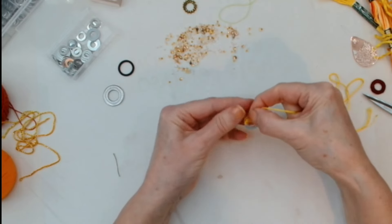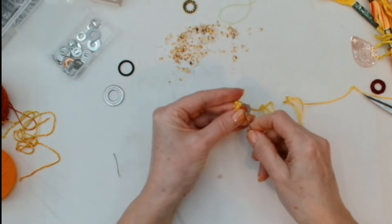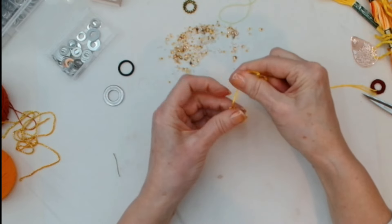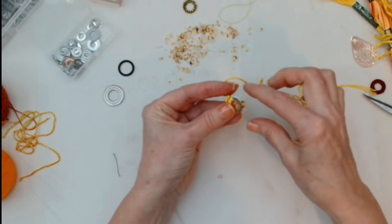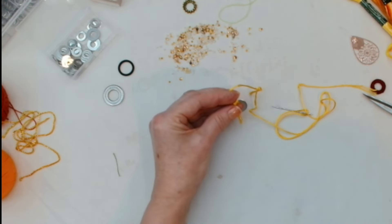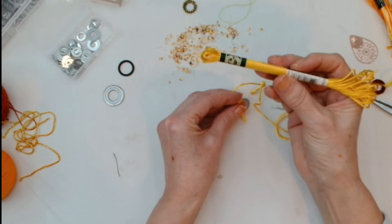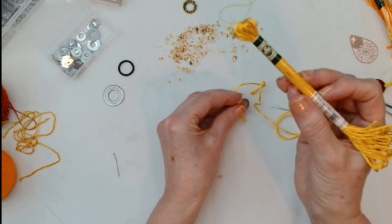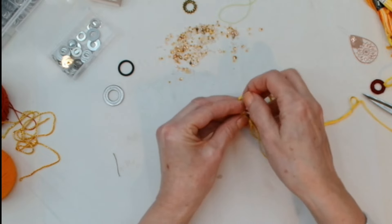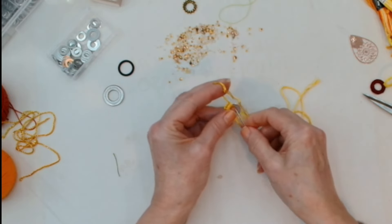If I'm doing a project and I want some of these on it, I'll try to pull out a few similar colours. This thread is a DMC Mouline Satin and it's very splitty — if that's even a word. It wants to untwist from itself all the time. You could use a bit of beeswax on it but I think that'll take the shine off, so I wouldn't recommend that. You could even wet it — there are all kinds of solutions for struggling with threads.